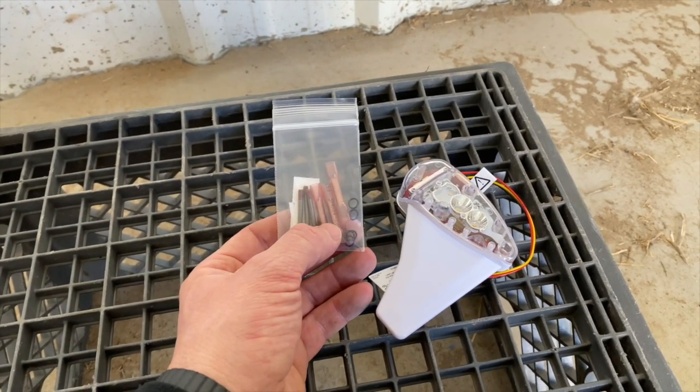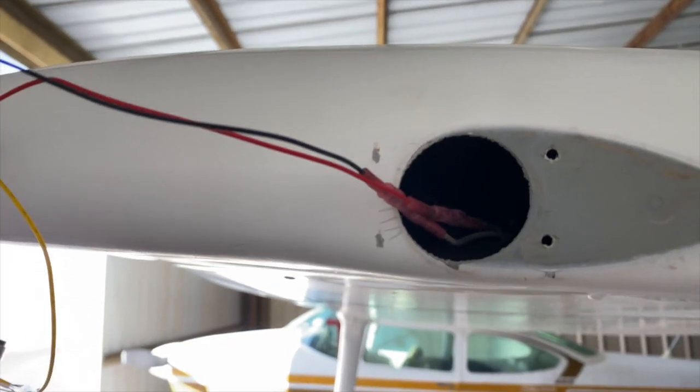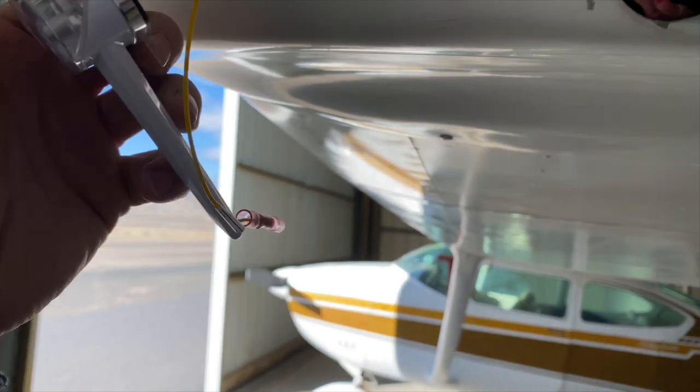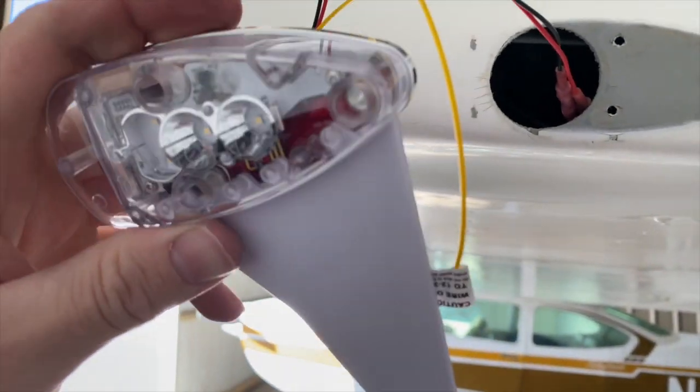We got our butt connectors connected and the other one capped off. We're going to go ahead and slide it all back in and put it back together.